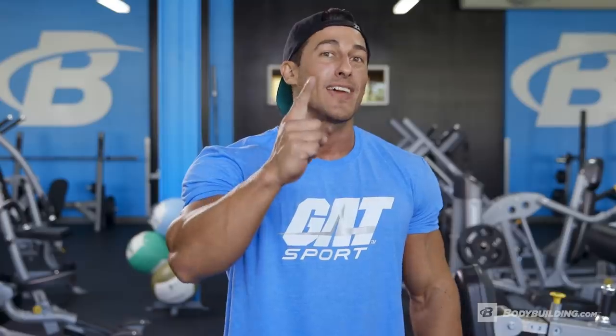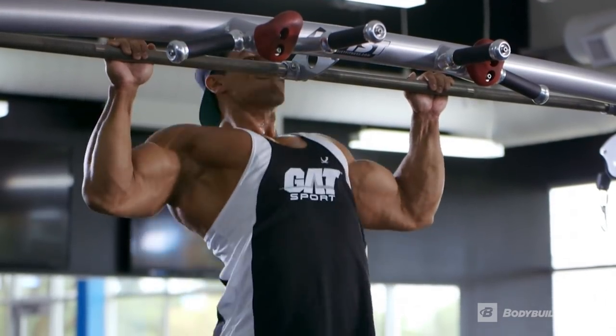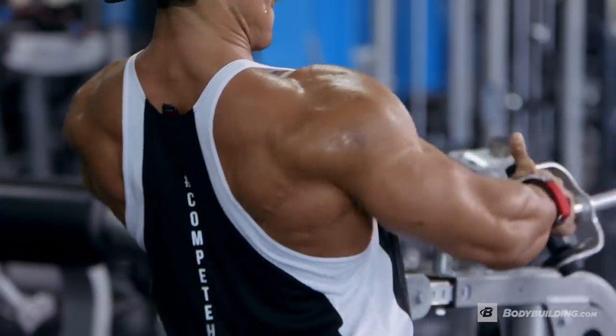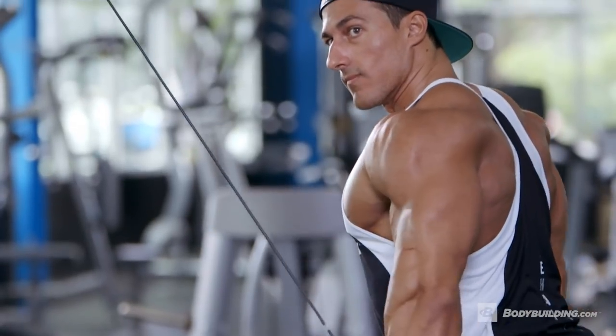Many people come up to me and ask: Sadiq, do I train back once a week or twice a week? I always recommend at least one heavy back workout per week. Personally, my back is my lagging body part, so I train back twice a week — one heavy and one light. That was my back workout.